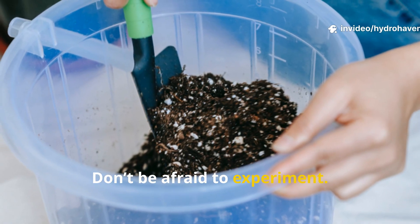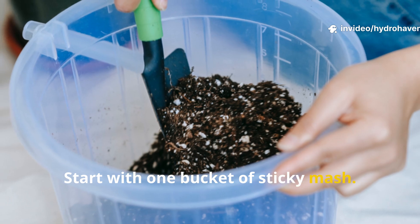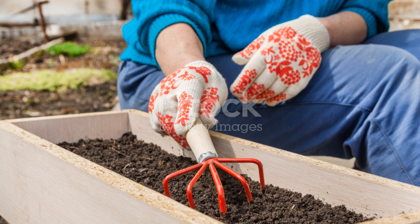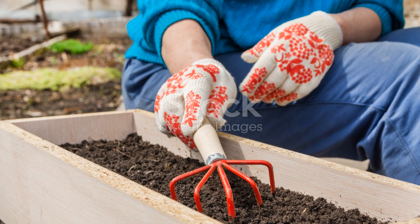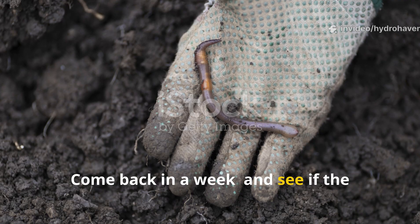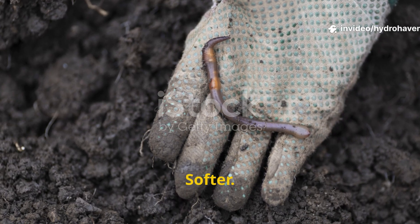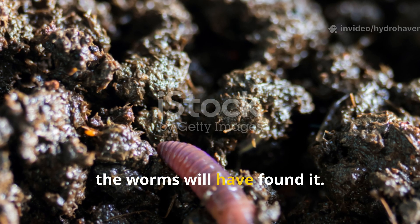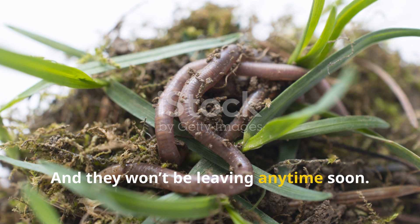Don't be afraid to experiment. Start with one bucket of sticky mash. Pick the toughest, driest corner of your bed and bury it shallow. Come back in a week and see if the soil feels different — softer, cooler, maybe even alive. Because chances are the worms will have found it, and they won't be leaving anytime soon.